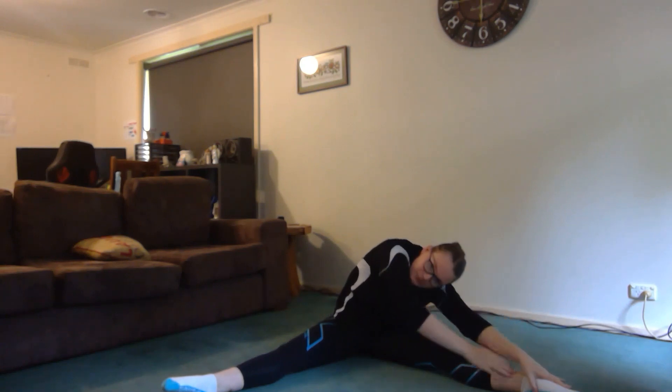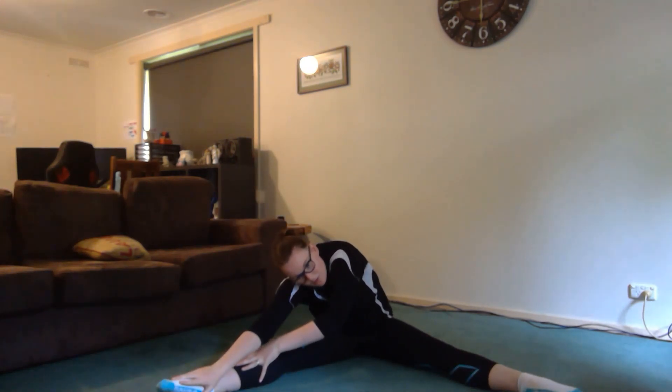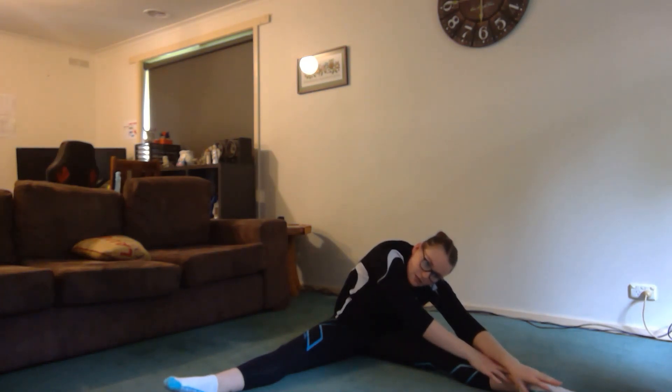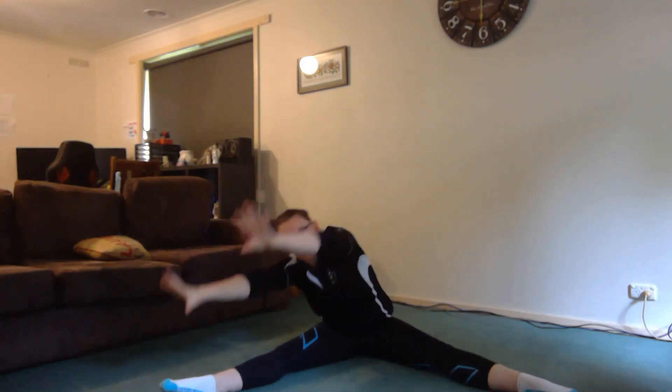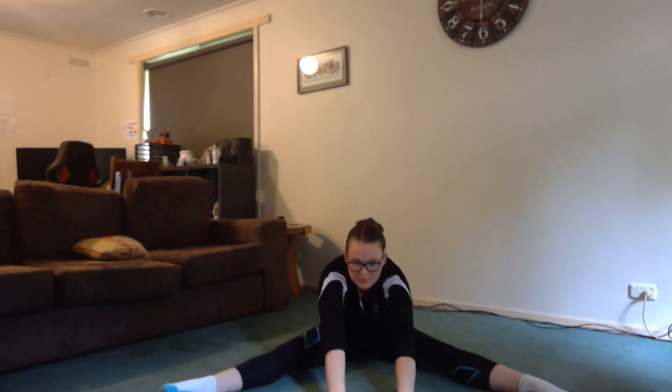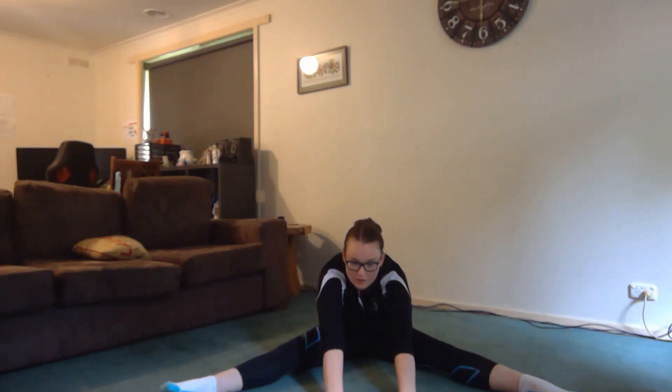Now we're going to move into our straddle stretches. Bring your legs out, try and get your legs straight, pointing your toes to the ground, reaching up, and then reach down for your left foot. When you're doing these stretches, hold them for about 10 seconds. Then stretch up and reach for the other foot, and then stretch up and reach down the middle. Do that one more time — stretch up, reach for your left foot, see if you can get your chest on your leg, then reach for the other foot, and reach down the middle one more time.